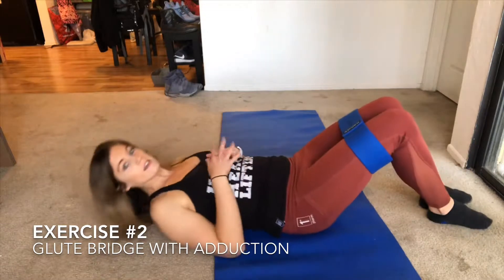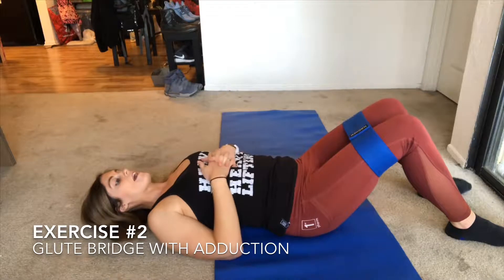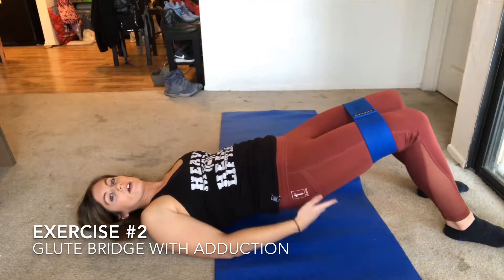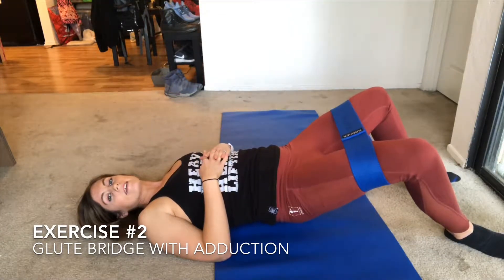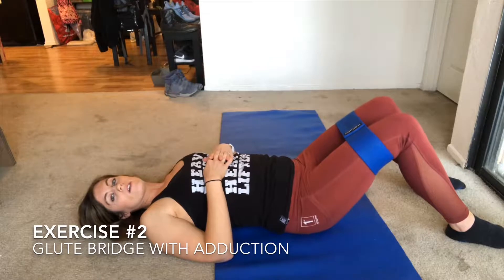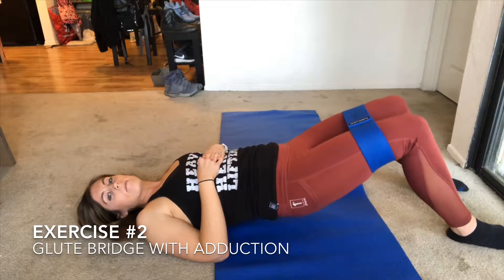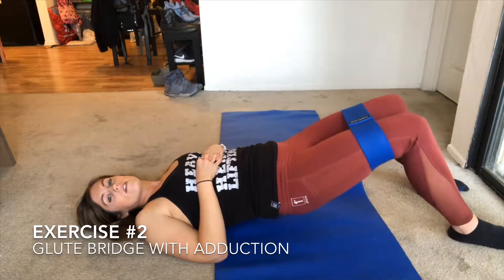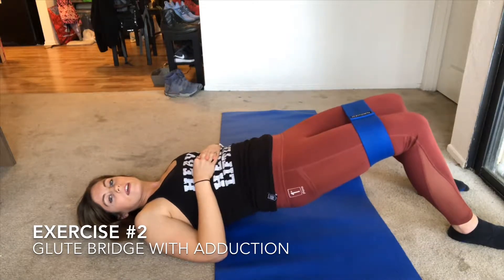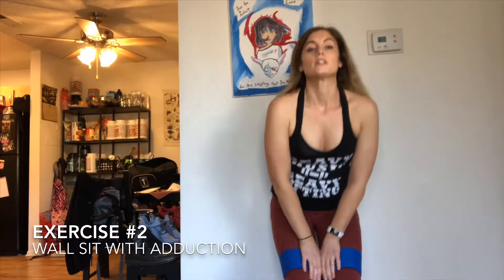Lay back with feet flat on the floor, raise up your glutes, squeeze, open your legs, close them, and come back down. So: up, squeeze, open, close, back down. Repeat this exercise for 12 reps. That's a glute bridge with adduction.